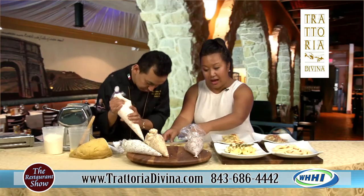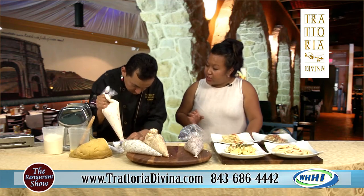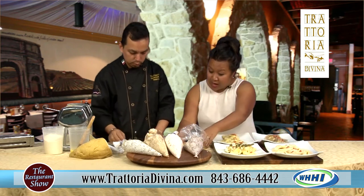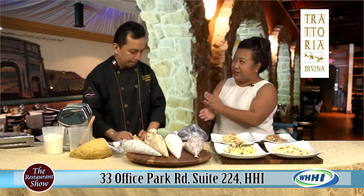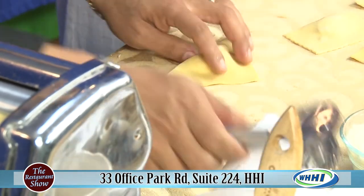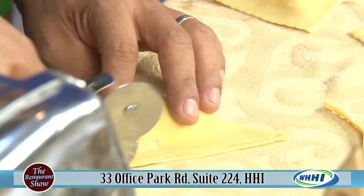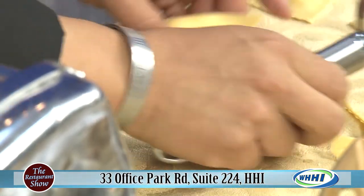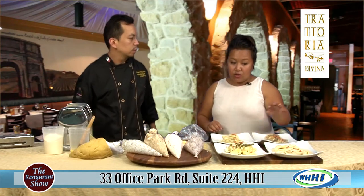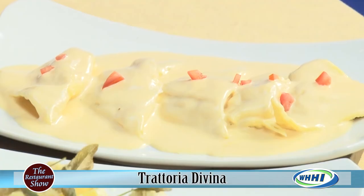Last but not least, the lobster ravioli. That's our signature dish. And it's going to be featured on the pre-fixe menu. You're doing pre-fixe menus this summer — Sunday through Wednesday. It's $30 for a three-course meal. Beautiful. And the lobster ravioli is one of the options — everybody loves it.